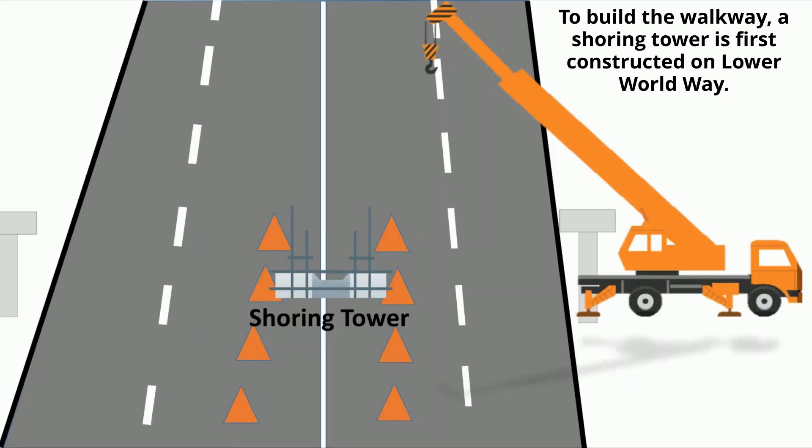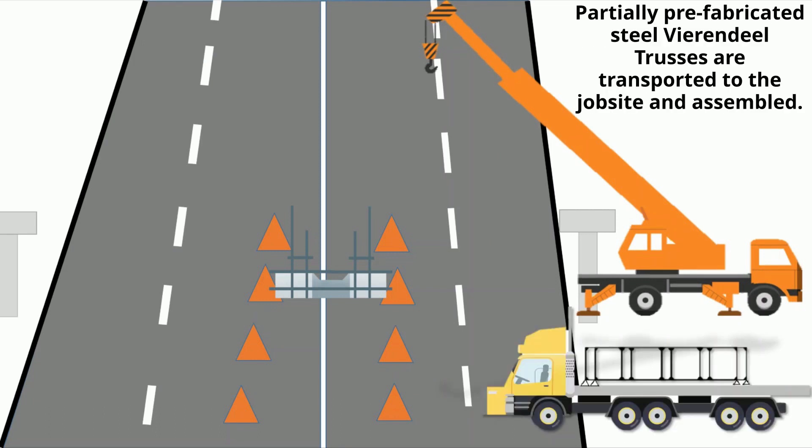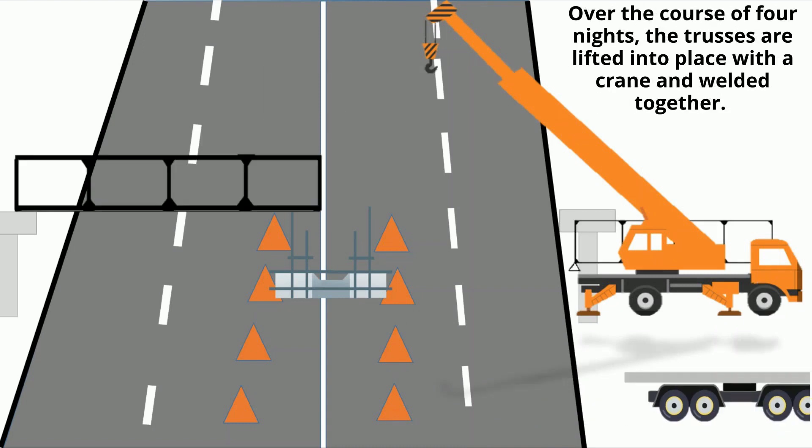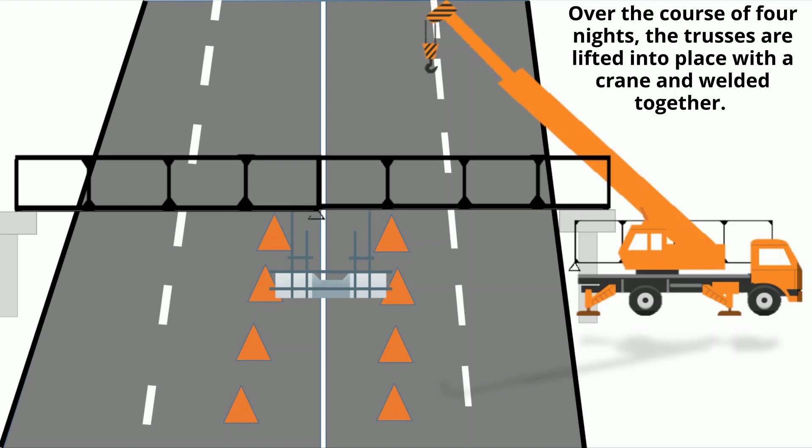To build a walkway, a shoring tower is first constructed on lower WorldWay. Partially prefabricated steel Virendil Trusses are transported to the job site and assembled. Over the course of four nights, the trusses are lifted into place with a crane and welded together.